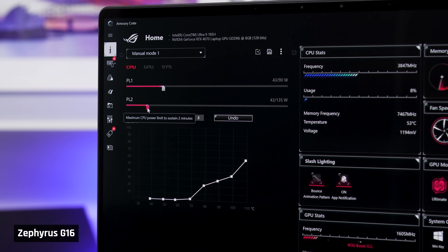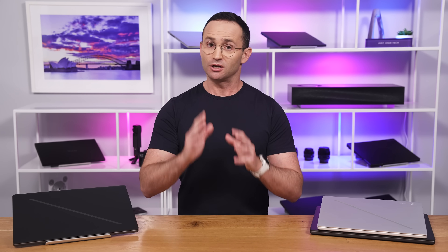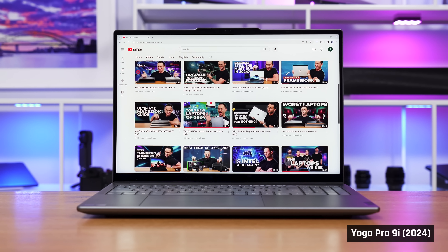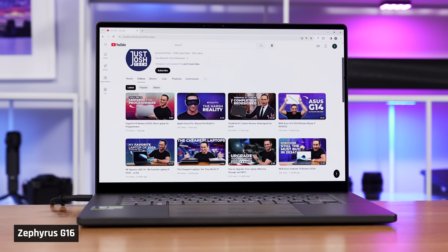I even tried significantly undervolting the CPU down to just 30 watts with my own manual fan curve. I still could not get it to be silent, even for light tasks. As a point of comparison, Lenovo's new Yoga Pro 9i was very quiet for the same tasks, and it's got the same hardware inside as our 4070 G16s.